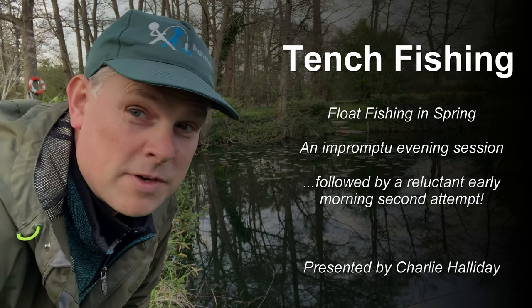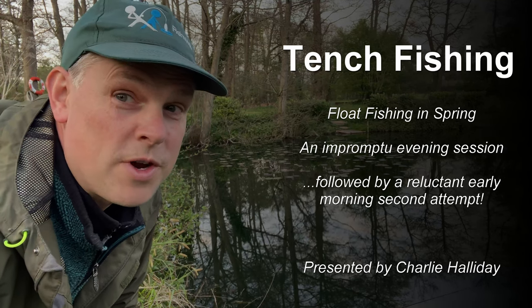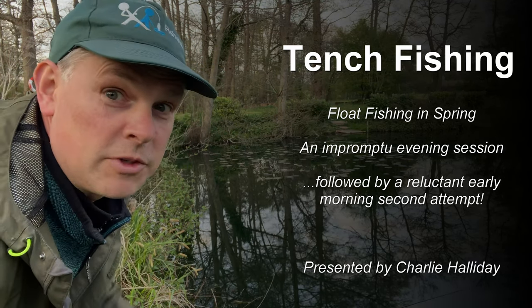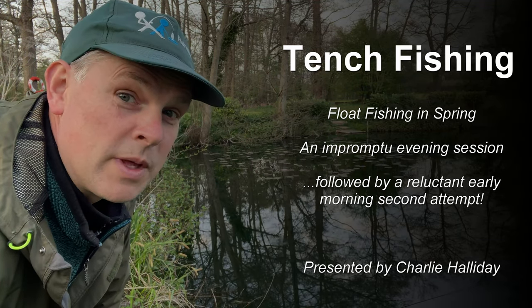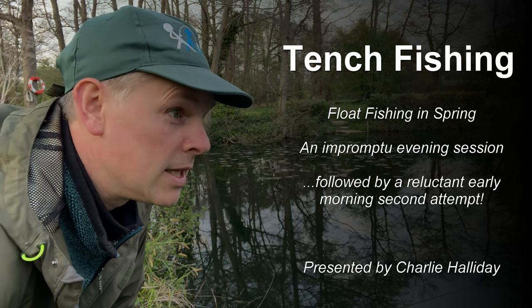Hi everyone, it's about seven o'clock, it's the end of April, and I couldn't resist a quick trip out to my local club pond in the hope of catching a tench. I'm going to fish out there by those lily pads like an excitable school child, just using one tin of sweetcorn that I've nicked from the cupboard in the kitchen.